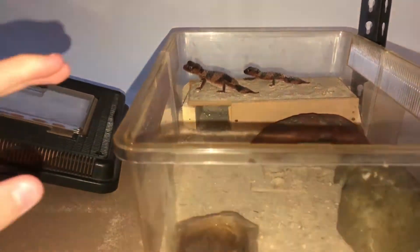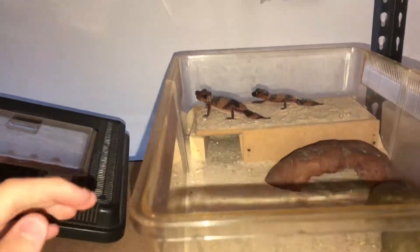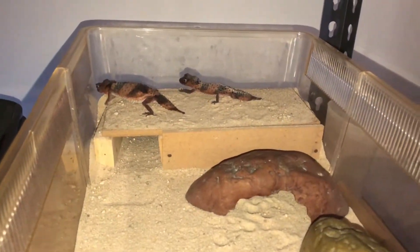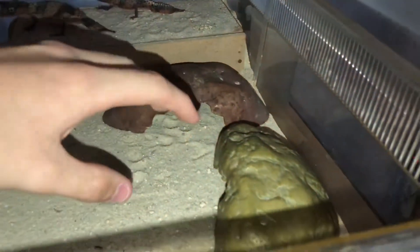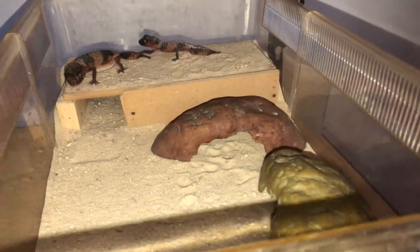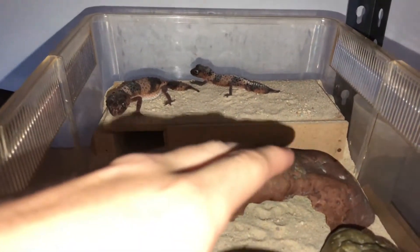First you want to get a tub which is about 30cm by 20cm by 10cm. The substrate that you use would be sand, like your little kids' play sand. Have a water dish in them. Make sure you spray them probably 2-3 times a week, and feed them about 3-4 times a week. Make sure you have two cool hides that they can hide in, which are about 25 degrees Celsius, while the warm hide would be anywhere from 30 to 33 degrees Celsius.